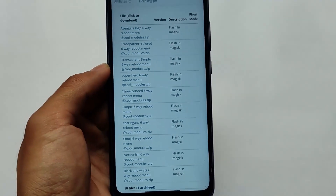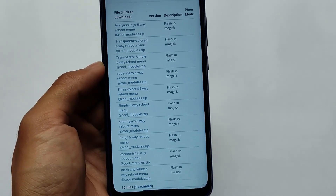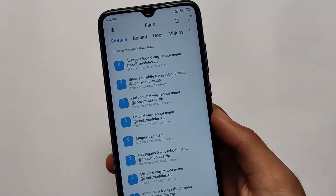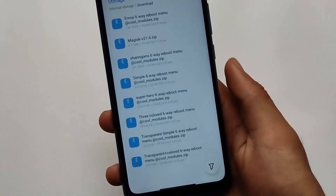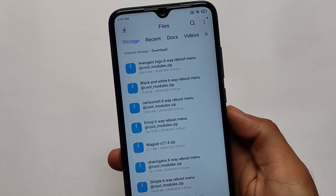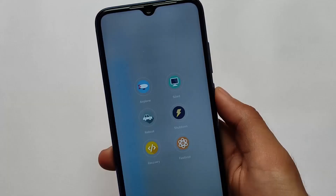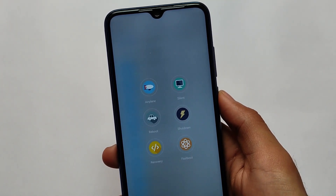I have downloaded all these files on my device and I'll provide the link in the description. All these files are Magisk modules - you flash them in Magisk. We have avengers, black and white, cartoonish, emoji, sharingan, simple, emoji 6, and many more options available. The style I currently have applied on my device is called cartoonish.